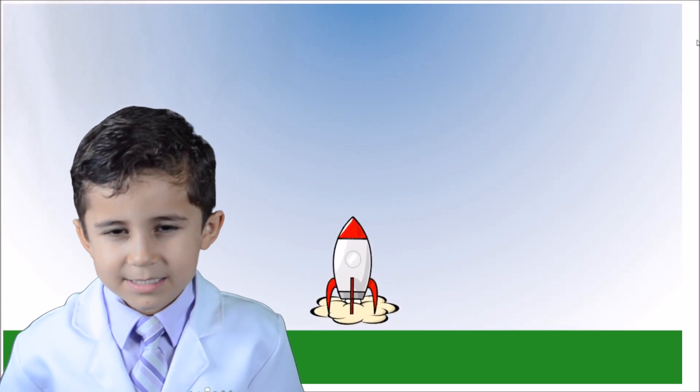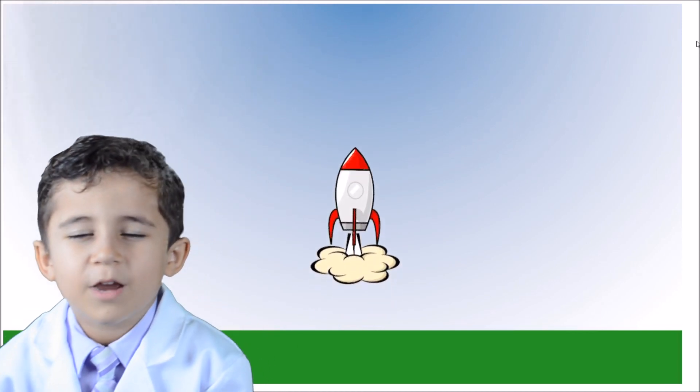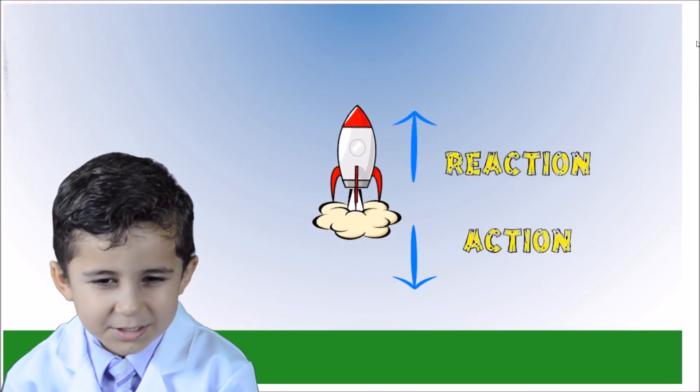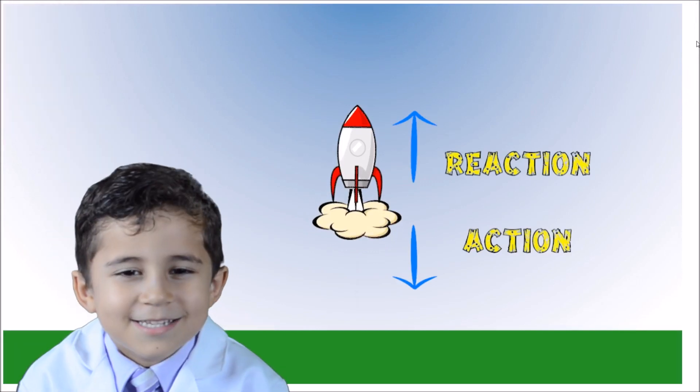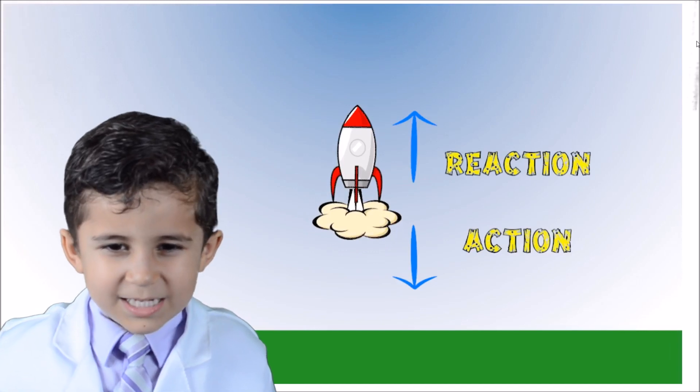The pressure builds up inside the bottle and shoots out the back of the rocket. When the gas shoots downward, that's the action. The reaction is when Riley shoots upward. This is Newton's third law of motion in action. Okay Riley, you can go again.